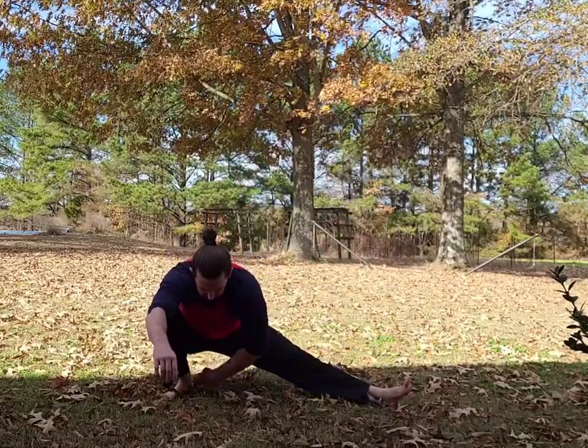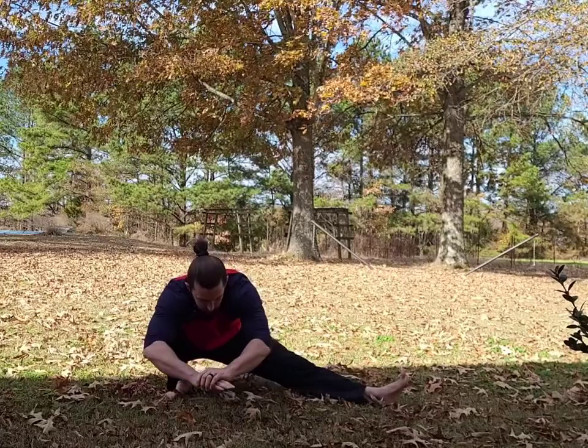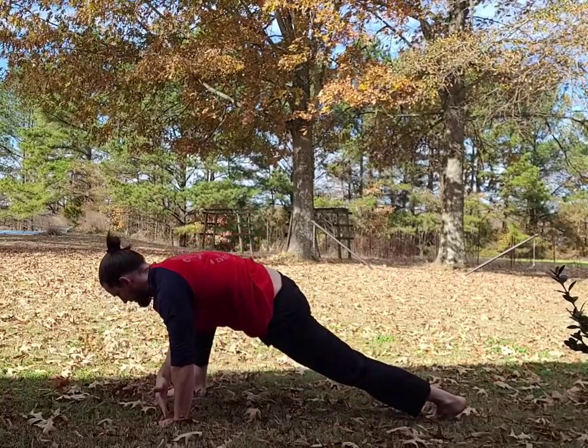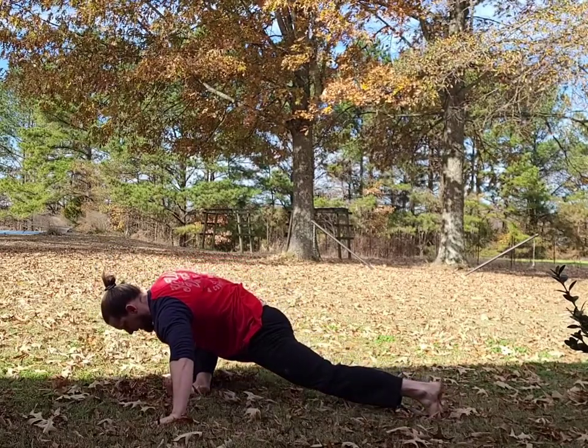Get as low as you can, heel has to stay planted, knee has to stay to the outside of the shoulder. If you can point the toe up, that stretches the hamstring as well. Turn it into this groiner position, hands in line with the foot, and then walk the hands over, letting that hip stretch.